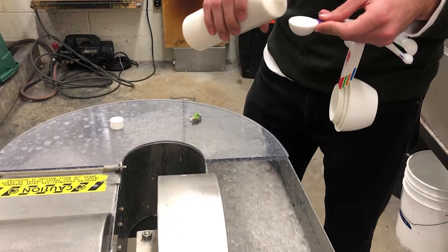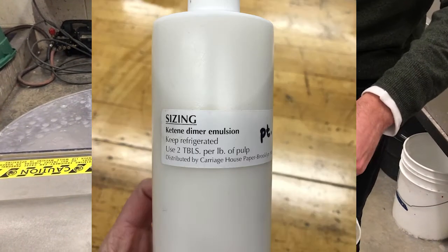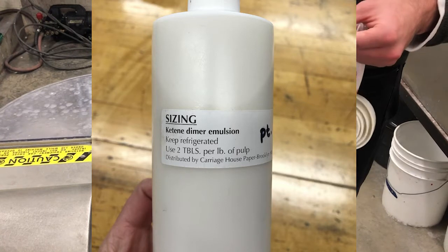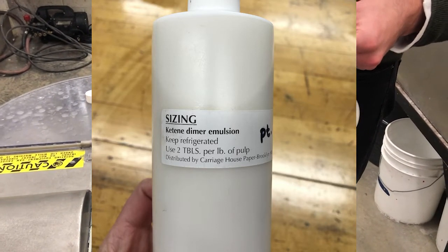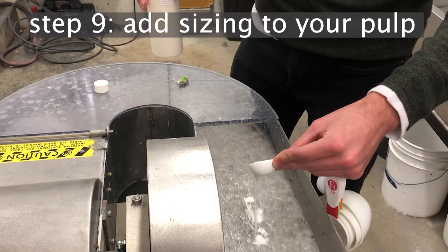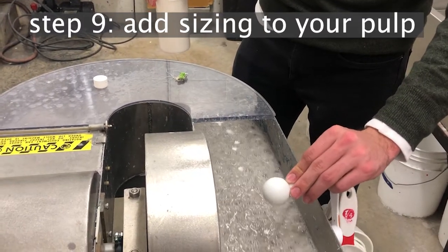Here you can see our finished paper pulp, and the last thing you'll want to do is add sizing. The sizing will make your paper more resistant to water, brush, and pen, so that your writing, drawing, or painting doesn't bleed into the paper as much — it'll sit on the surface a little better.